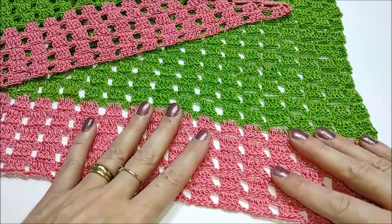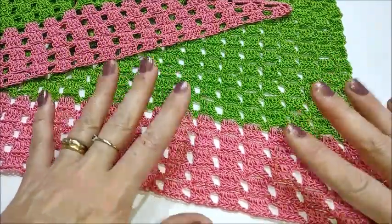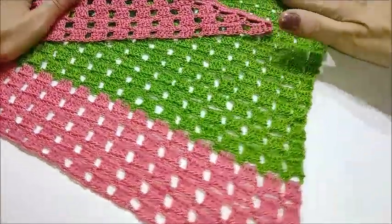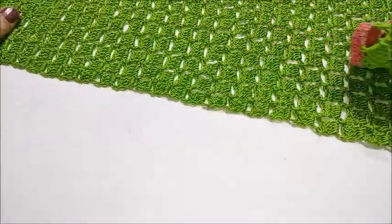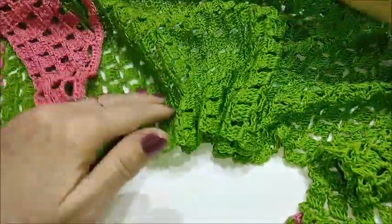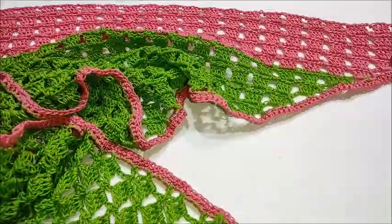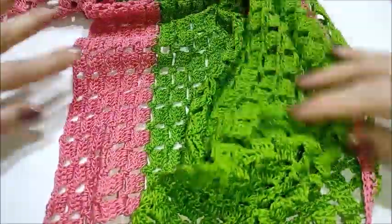Questo è lo scialle che lavoreremo oggi, è all'uncinetto in cotone per la bella stagione. Ciò non toglie però che voi possiate lavorarlo anche con i filati invernali. È una lavorazione semplicissima. È uno scialle asimmetrico, vale a dire che si inizia partendo dalla punta e poi si continua a lavorare fino ad avere la parte superiore completata, che diventerà il lato lungo con la nostra punta dello scialle.